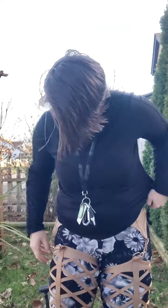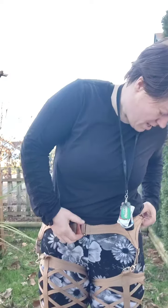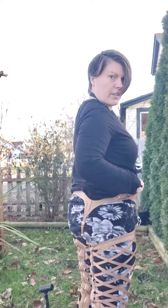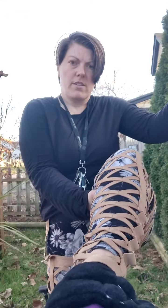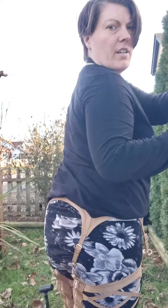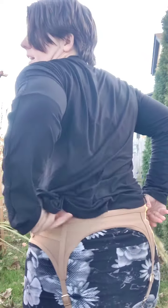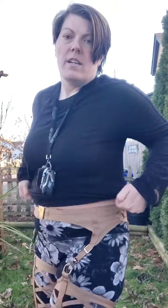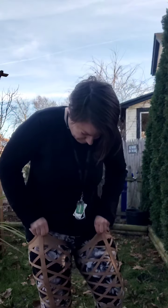This is the tan pair — make sure these are straight because otherwise they won't sit right. I hope you can see a little bit better. Let me show you guys this — the zipper is right here and that's the back, and that's the front.